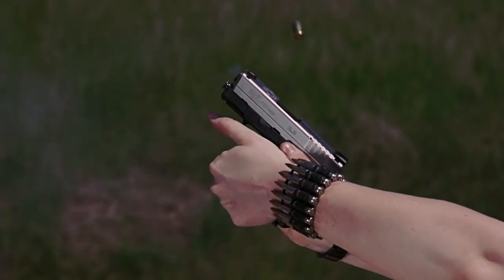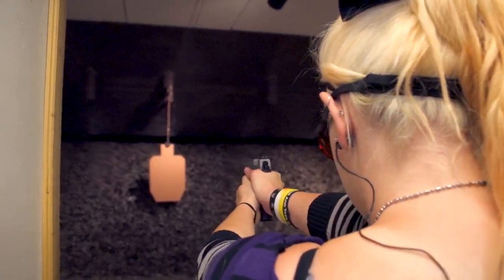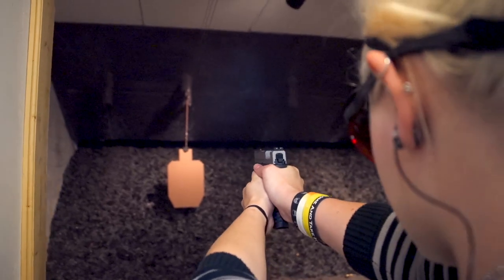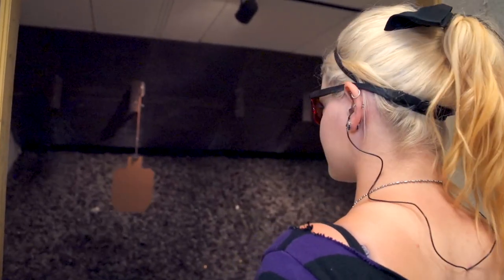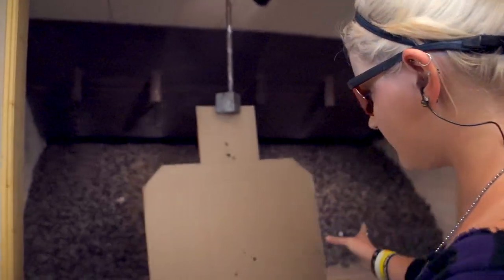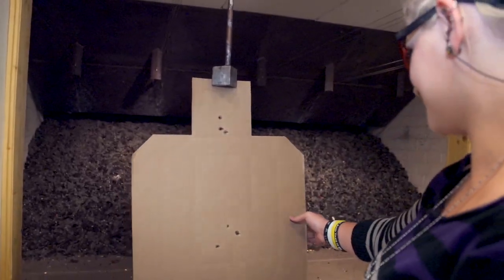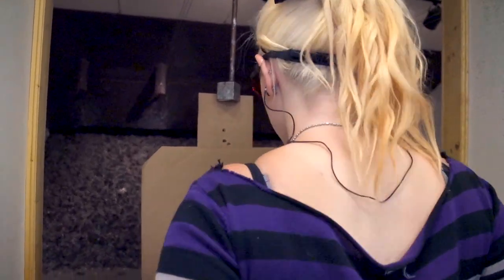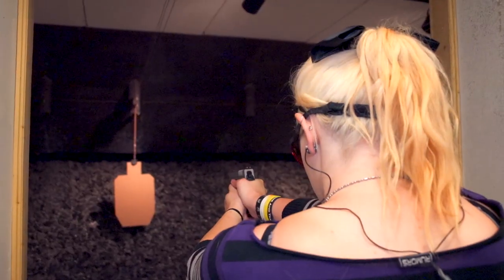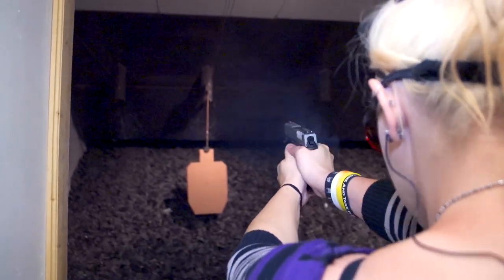All right, now let's have some fun with it. I decided to mix it up a little bit and do some IPSC style cardboard targets. Thanks, Action Target!